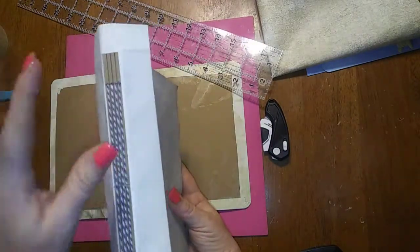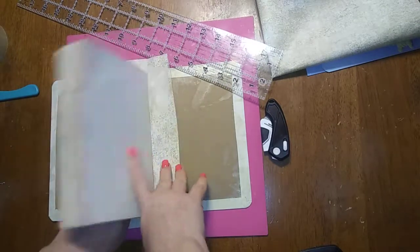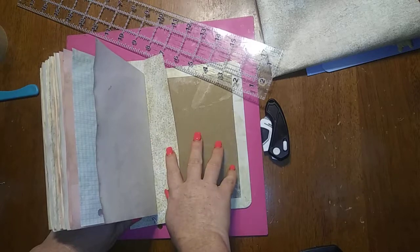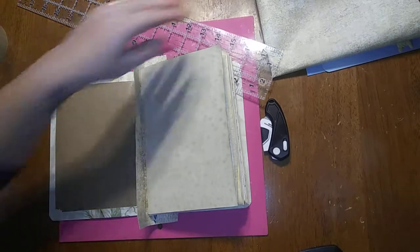So what we're going to do at this point is glue down our hidden spine and then put our front inside cover to our journal. Yes, those are the words I'm looking for. This is going to be an interesting video since I can't talk.